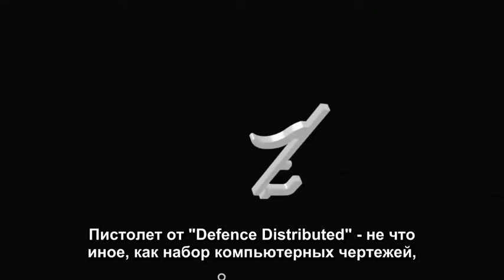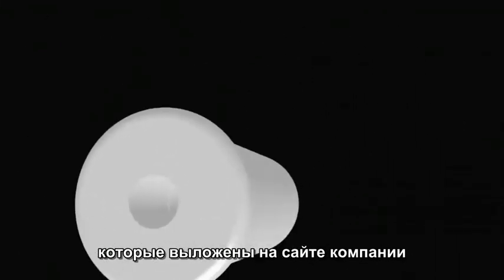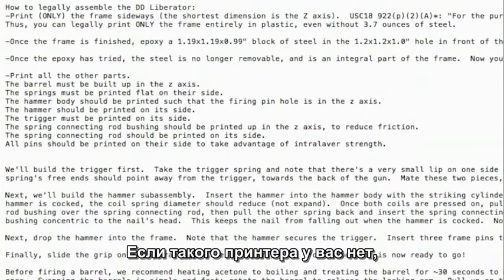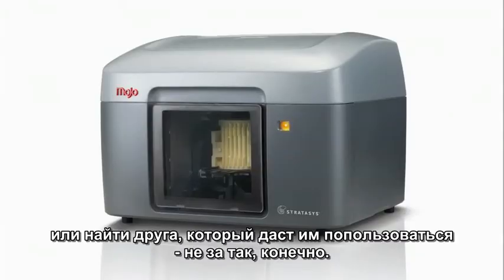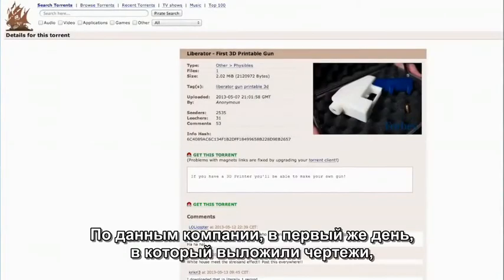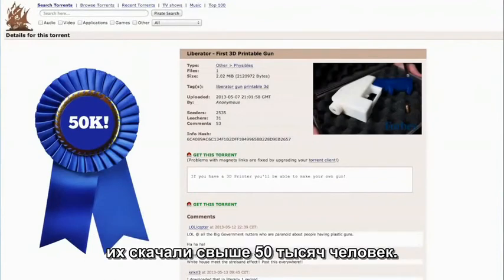The Liberator from Defense Distributed is actually a set of computer-aided design files you download from their website, along with instructions for how to make parts on your 3D printer. If you don't have a 3D printer, you can't exactly go down to your nearest 3D Kinkos — you either need to buy one, or find a friend who will let you use his in the interest of science. According to the company, over 50,000 downloads of the plans were completed the first day the plans were released.